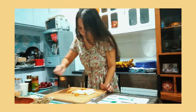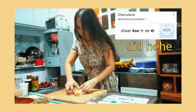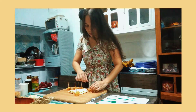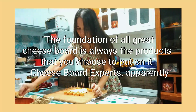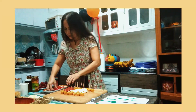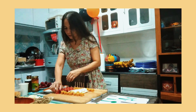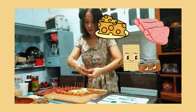Experts of making cheese boards or charcuterie — I hope I pronounced it correctly — say that the foundation of all great cheese board is always the product that you choose to put on it. But most of the cheese boards I've seen are kinda intimidating, probably because of the choice of cheeses, meats, and the accoutrements that were used.